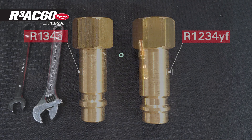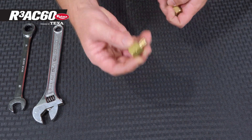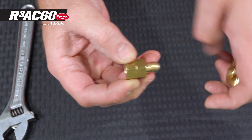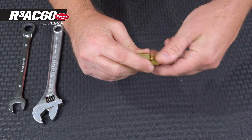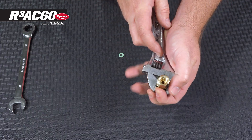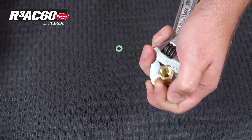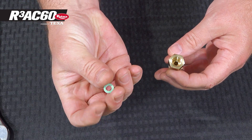To start the assembly, take the R1234YF quick connector and the reverse thread tank connector. You can tell it's a reverse thread fitting because it has notches that go all the way around it. Hand thread them together and tighten them down with an adjustable wrench and a 17 millimeter wrench. Then take the soft washer and slide it into the end that will connect to your fill tank.